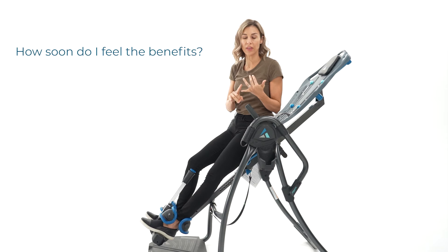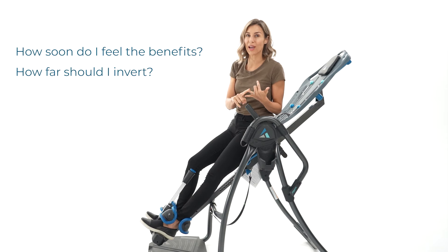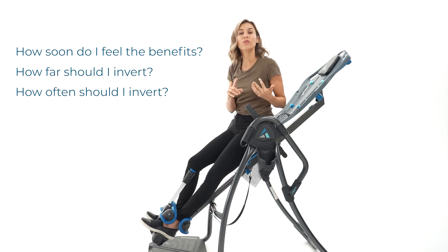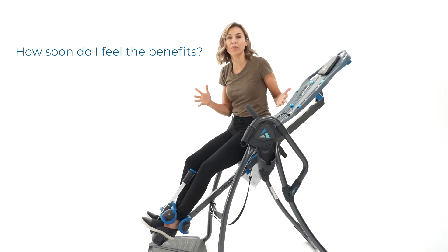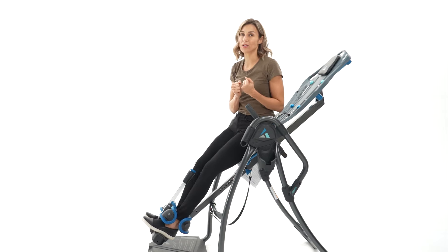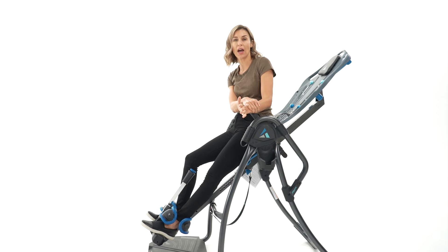How soon before I receive them? How far back do I have to go? And how frequently do I need to use the table? So the first one is, how soon before I can expect to feel a difference? And that's a pretty broad question, because it really depends on what condition you have, where you're at in that condition.